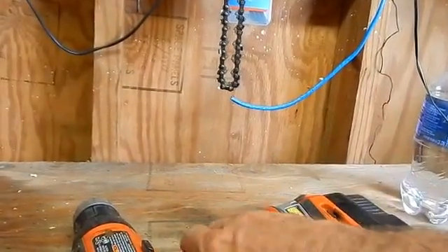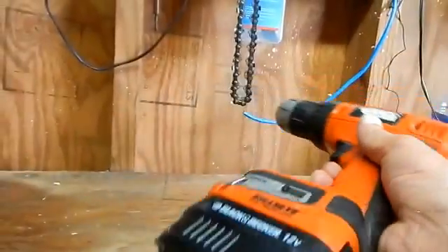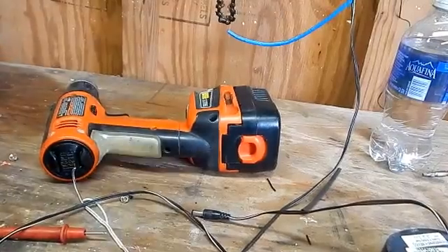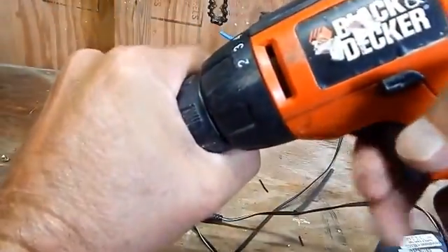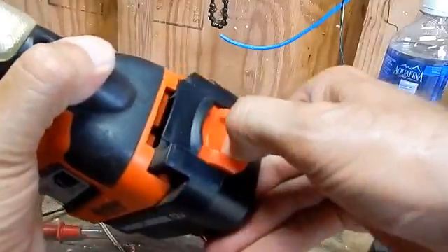I'm making a video on checking out a battery-operated drill charger to see if it's working. Somebody asked me how they could do it, so I'm going to show you the way I do it. I got this Black and Decker — you can see I got a dead battery in there right now. I'll pull out the dead battery.